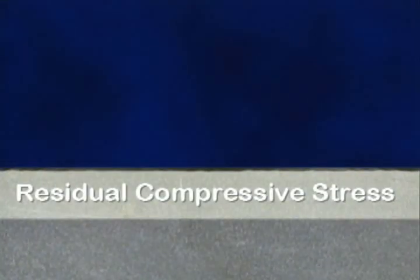The shot peening process, which impacts the surface with millions of tiny metallic or ceramic spheres, is a practical and cost-effective method to introduce a residual compressive stress on and beneath the surface.